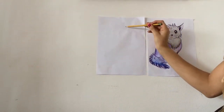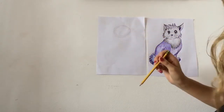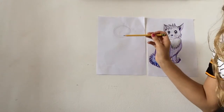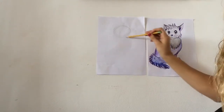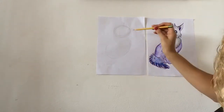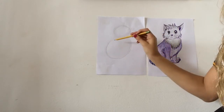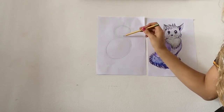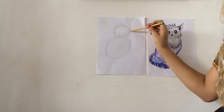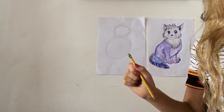I'm starting with a circle about this size, kind of in the upper part of my paper. And then I'm going to make a slightly bigger circle for the body, right underneath it. Take your time — erase if you need to to make adjustments. Remember, drawing is all about erasing as we go until we get things the way we like them. So two circles like that.